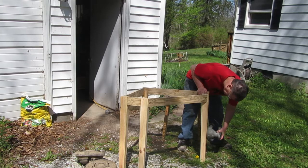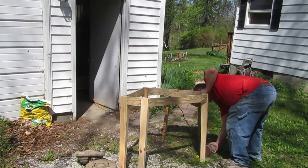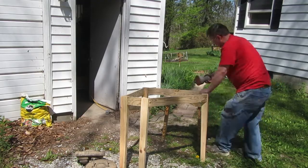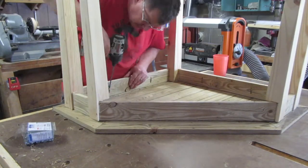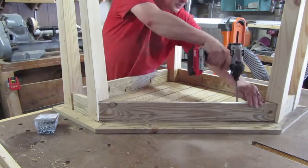While the glue for the top was drying, I brought the base outside and sanded it up a little. After the top dried, I sanded it and joined it to the base using pocket screws.